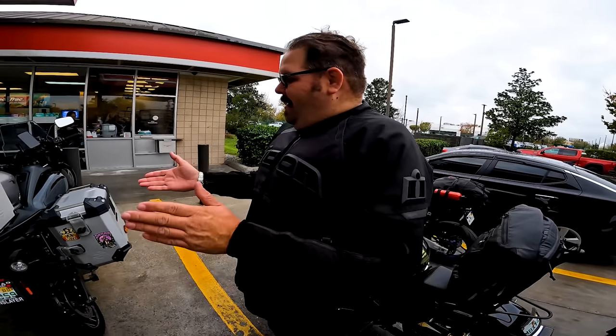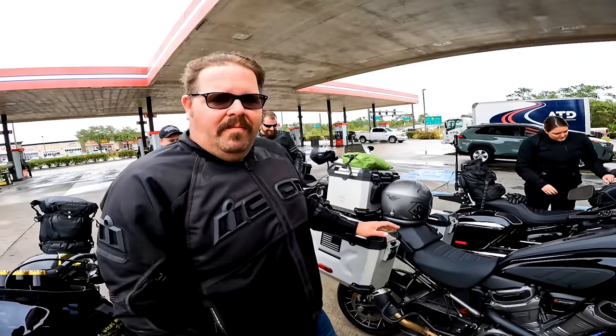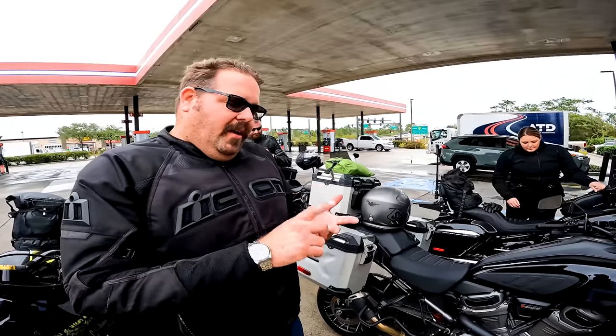What are you riding? I'm riding the 2021 Pan America. I've got everything to keep a Harley running - jump box, tire plug kit, compressor, metric and standard tools. I was able to pack so light because these bikes pack so heavy.